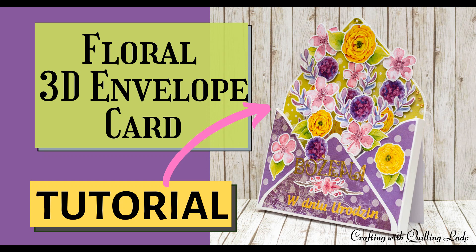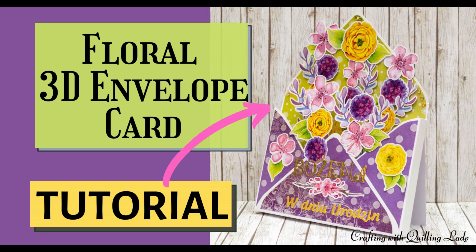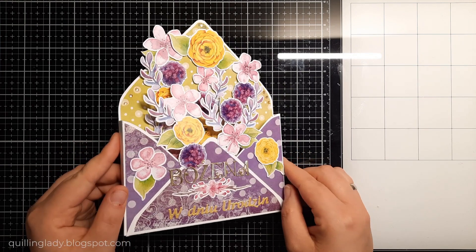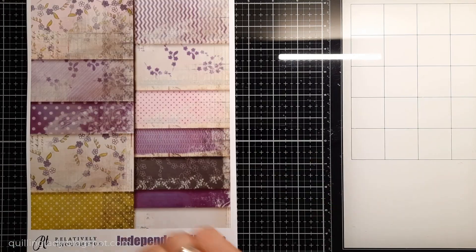Hello, it's Monica and welcome back to my channel. It is Monday, so it is time for personalized cards. In today's video I'm going to show you how to create a floral 3D envelope with no cutting dies.